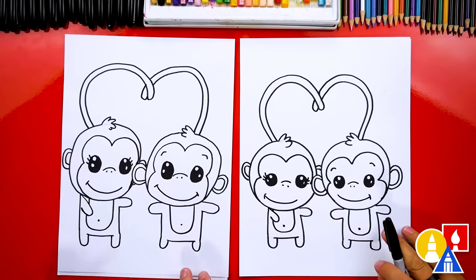We did it! We finished drawing our two monkeys with heart tails. Except we're not completely done — you still need to color it. This part will fast forward, but at the end you can pause the video if you want to match our same coloring. You could also color your drawings any way you want.